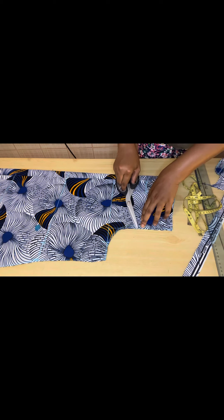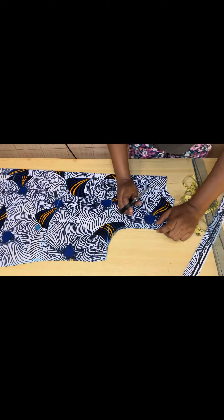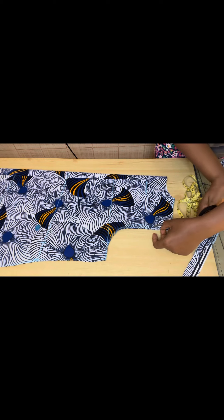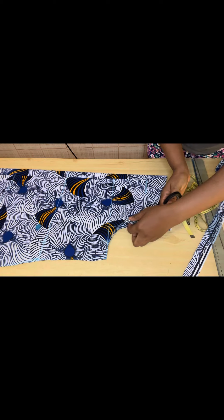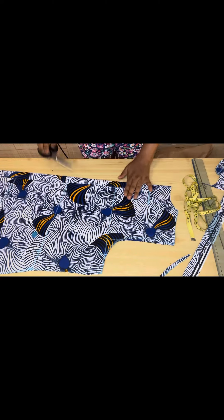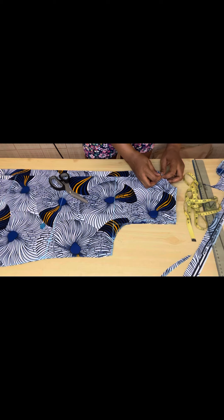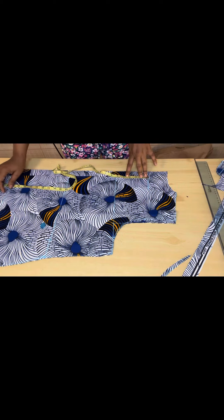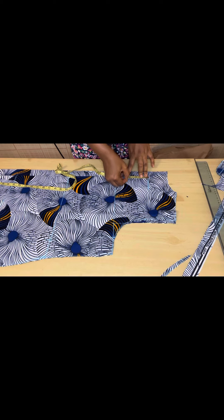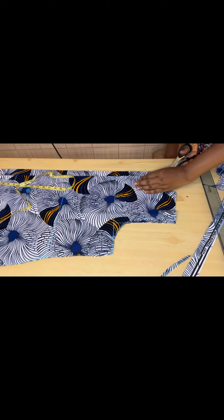For the front armhole, you divide it into two. At the middle, come in with half inch, and on that half inch you give it a curve — that's how you cut out the front piece. The front piece is going to go a bit deeper than the back armhole. We're going to open up the zipper allowance with a notch from the one inch measured out, so you know where to fix your zip. Come down by three and a half inches for the front opening, then cut it open.